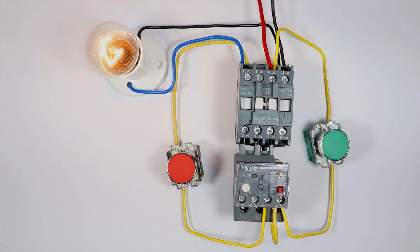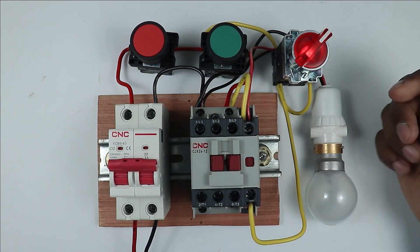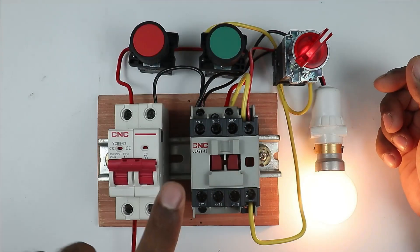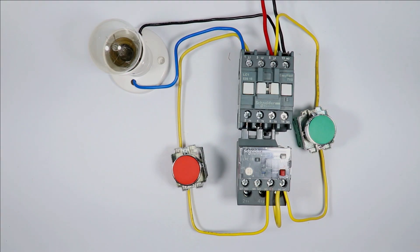So today in this video, you learnt that by using the power terminals of the contactor, we can hold this contactor. Friends, if you want to learn control wiring of inching and non-inching type DOL starter, then click on the right-hand side video to watch. I hope you liked this video. If you liked it, then please do like, share, and comment. And if you didn't subscribe to my channel yet, please subscribe. Thanks for watching this video.